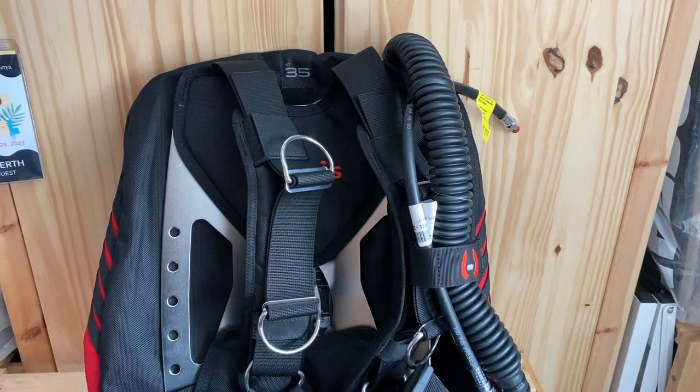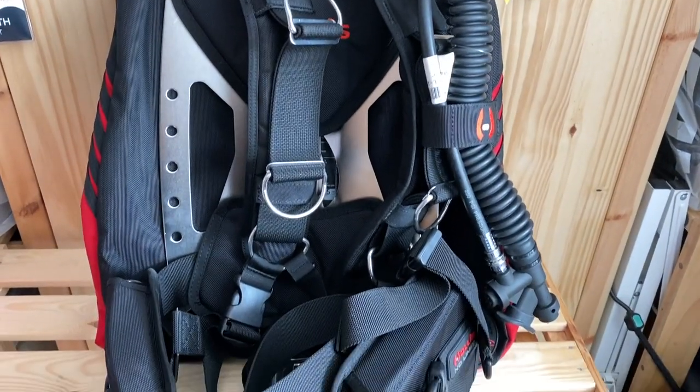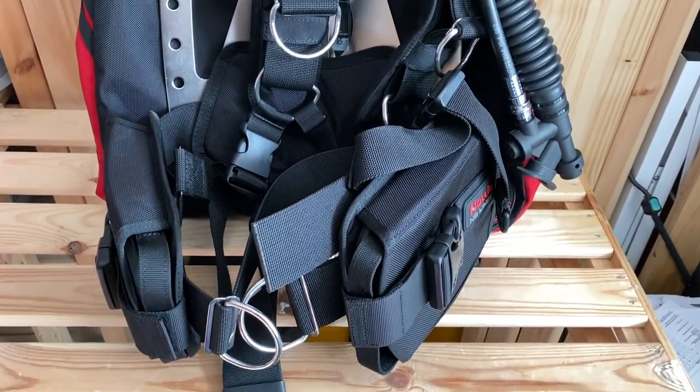Hey friends, Jill Heinerth here. Today I'm going to give a little review on the Hollis STS Elite single tank system. I'm pretty excited about this unit that Hollis just sent me because I think it's going to be perfect for a lot of the work that I do when I'm just wearing a single scuba tank.